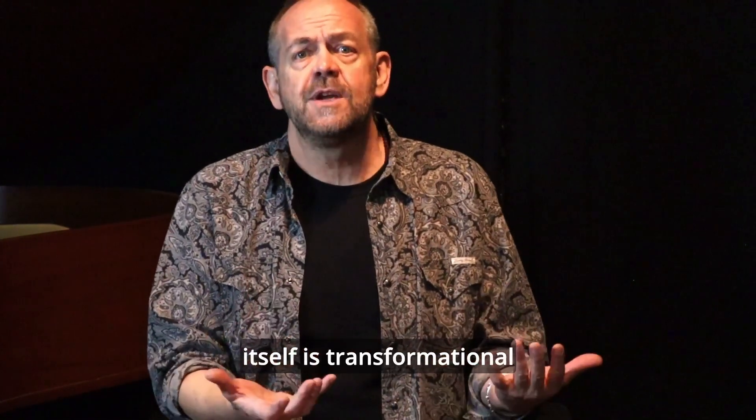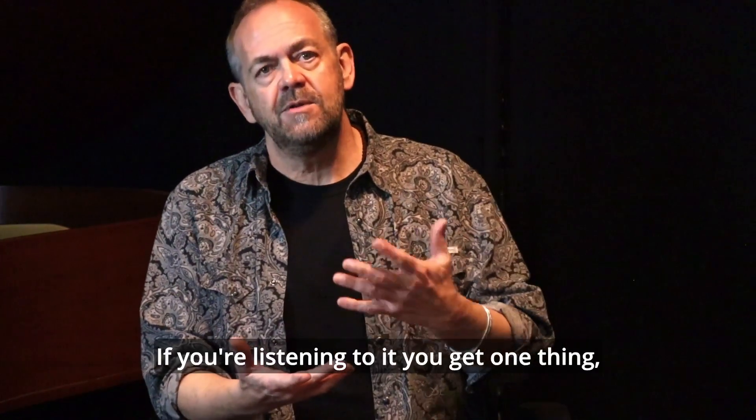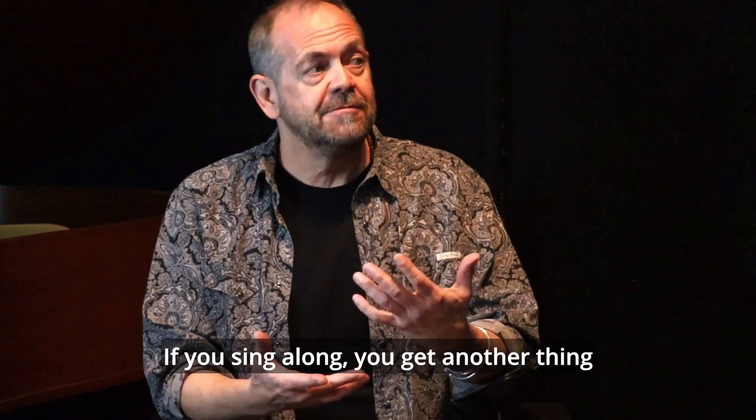Because the music itself is transformational. If you're listening to it, you get one thing. If you sing along, you get another thing.